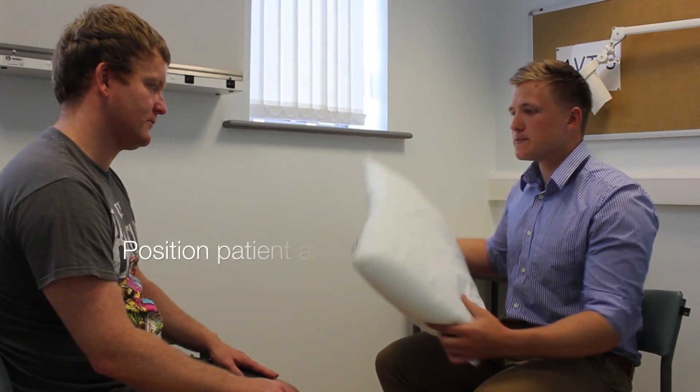Can you put your hands on this pillow for me? I'm just going to start with some general inspection.